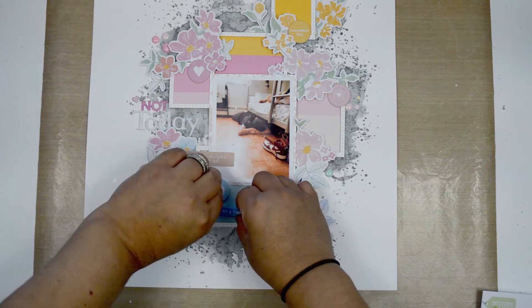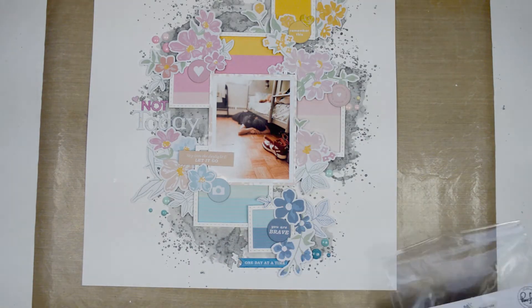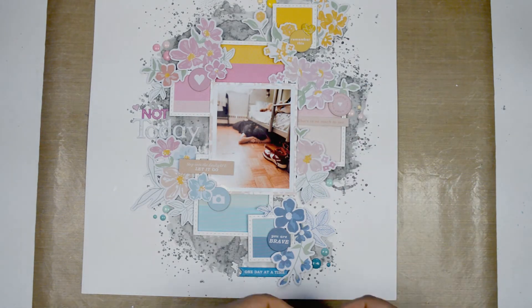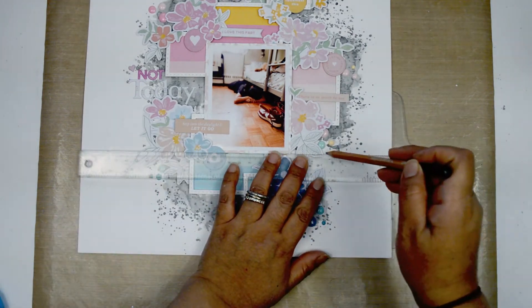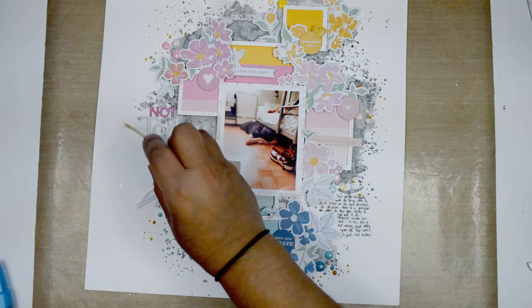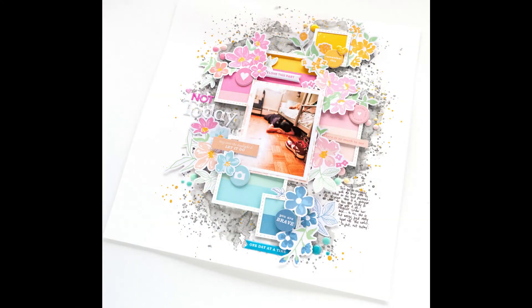I added a peach sentiment under the 'Not Today' title and wanted a few more phrase stickers to follow that line and repeat the idea. I pulled some puffy stickers — a blue one, one with white and fuchsia letters, and a peach one — to help balance and repeat the elements and guide the eye throughout the page. I'll also add my journaling lines in between the peach and blue lines where there's a perfect space, and a few drops of gold ink to echo the gold flecks in the alpha.